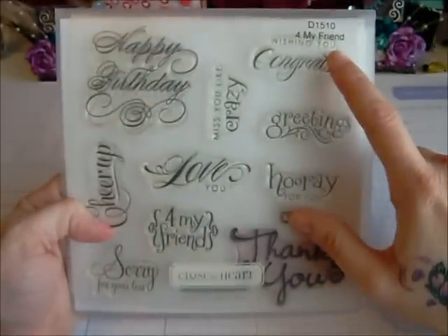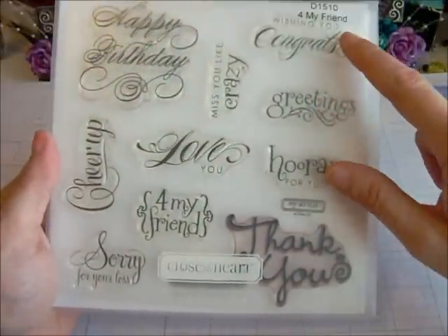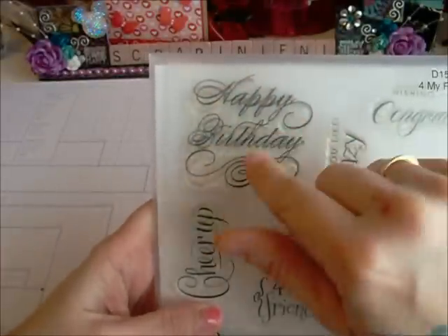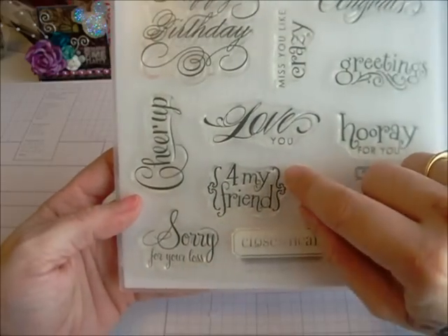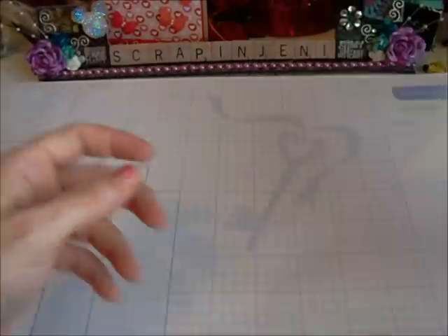The stamp sets that I used — this is a Close to My Heart stamp set for my friend, D1510. I used this thank you stamp here. It says hooray for you, greetings, wish you, congrats, miss you like crazy, happy birthday — I love this happy birthday with those swirls — cheer up, sorry for your loss, for my friend, and love you. I think that's all of them. And then I used the thank you — I like the curly cues on it.